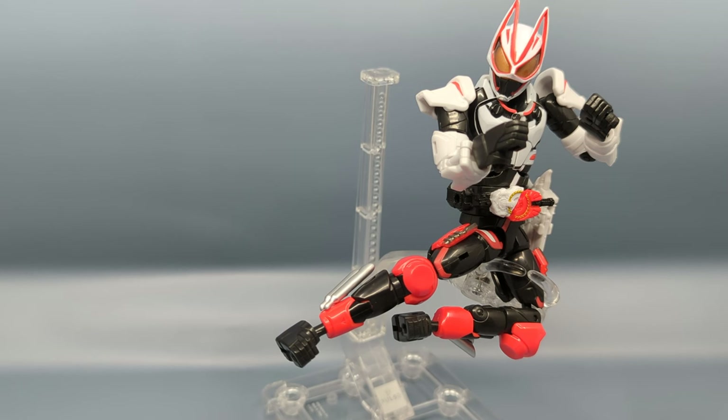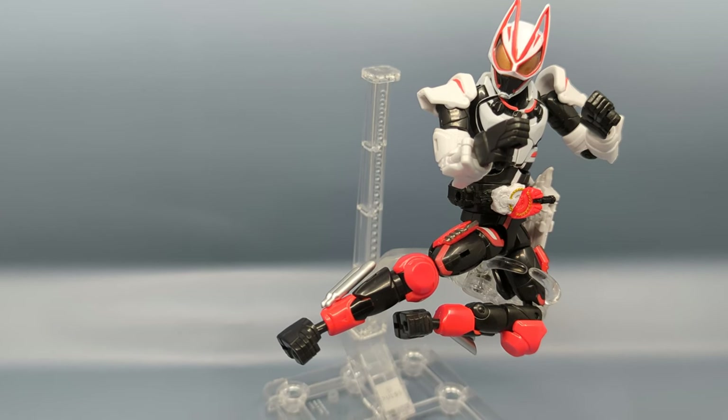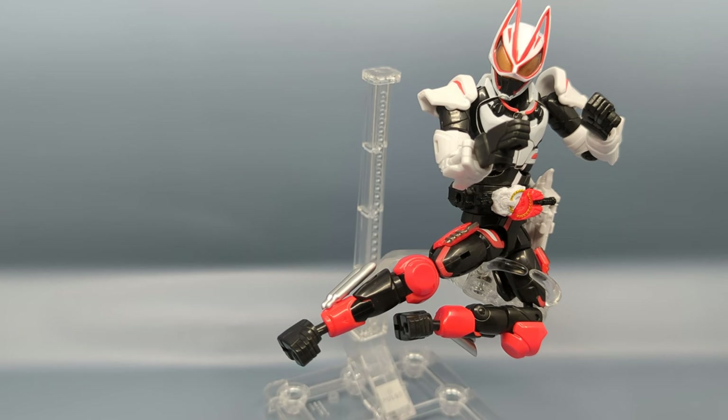As of right now this will be our last look at the Kamen Rider Geats line until the next figures come out. I know there are some role-play weapons but I'm not really feeling those, and I might get a couple of the other buckles just to try out. Definitely a fun figure and I'm looking forward to getting more.